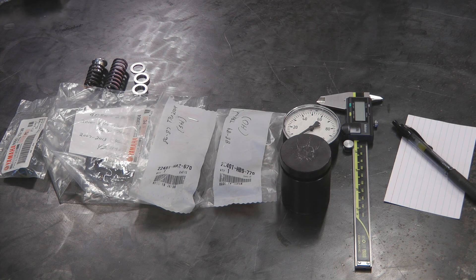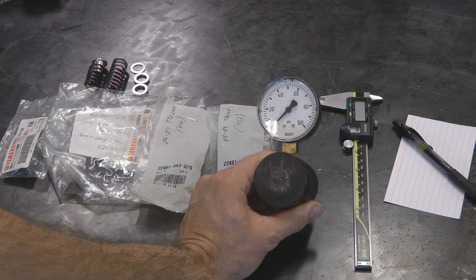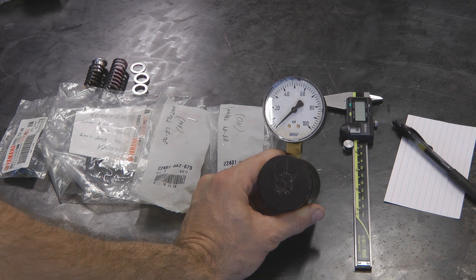At the very least, here's what you're going to need in order to test your clutch spring pressure. You're going to need the clutch springs you want to test, any spring shims you want to test as well, and a clutch spring tester. This one here is a 0 to 100 psi simple spring tester. I think it's from Powerhouse Products — I got it off Summit Racing and I think it was less than $100.